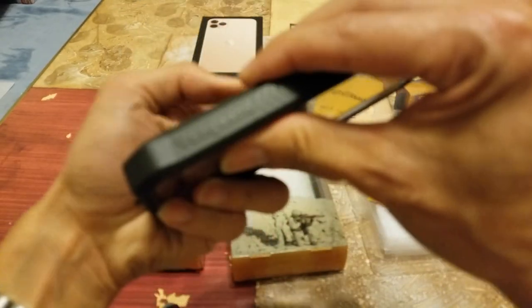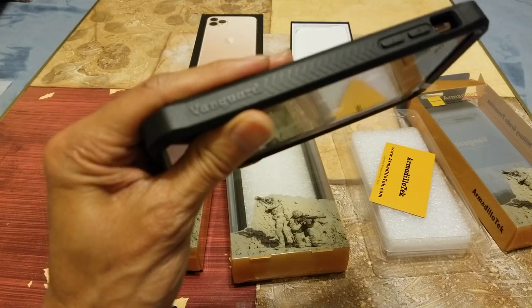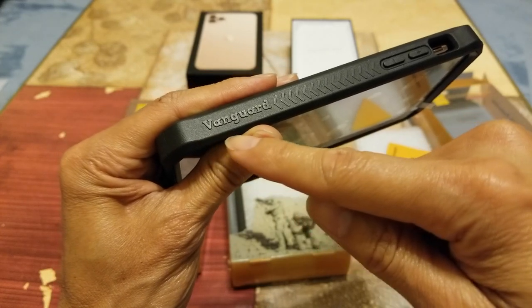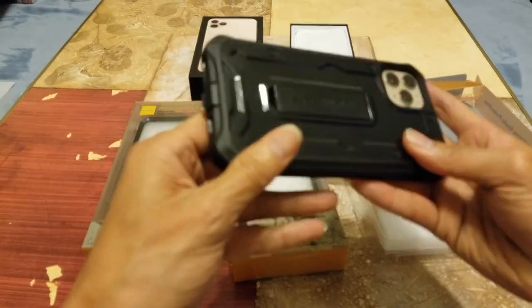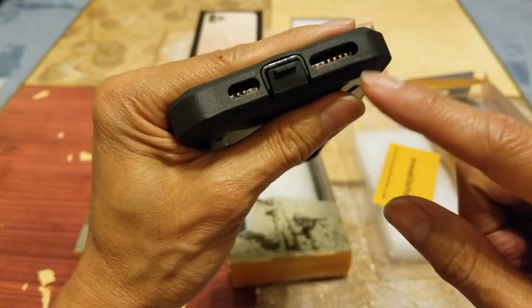It says Vanguard Series right here, and here's your cutout for your microphone and your speaker grill.